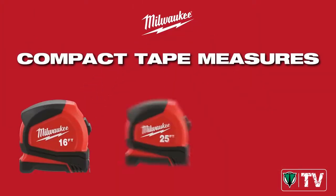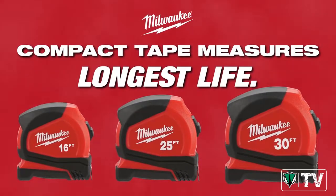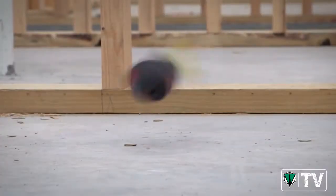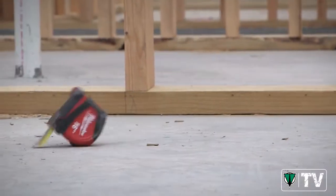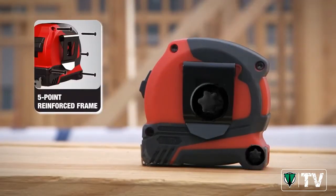Experience maximum durability with the new Milwaukee Compact Tape Measures, delivering the longest life in the industry. Drops are the most common cause of tape measure failure, but Milwaukee has you covered. We've engineered a five-point reinforced frame that protects against damage from drops.